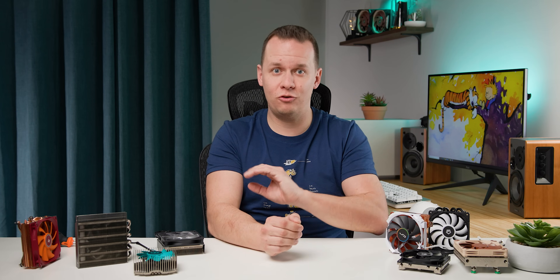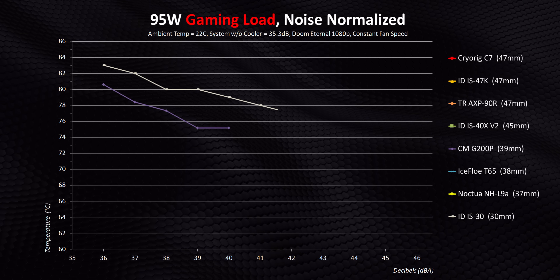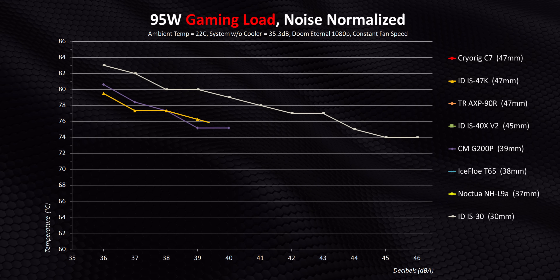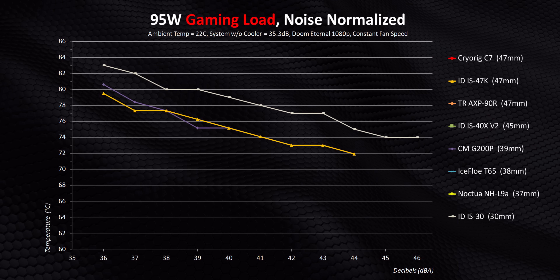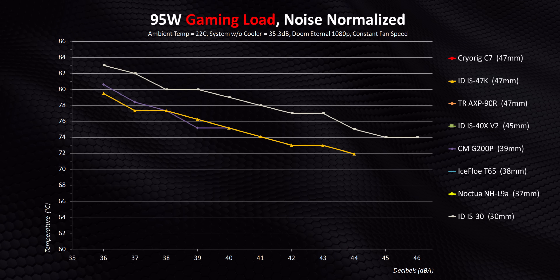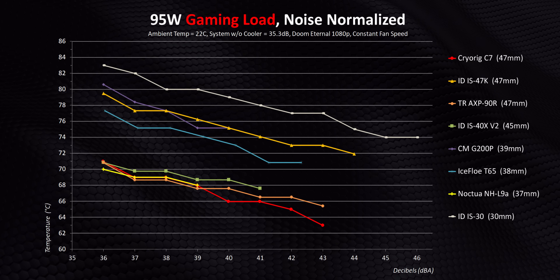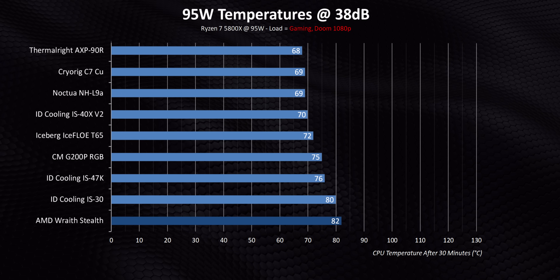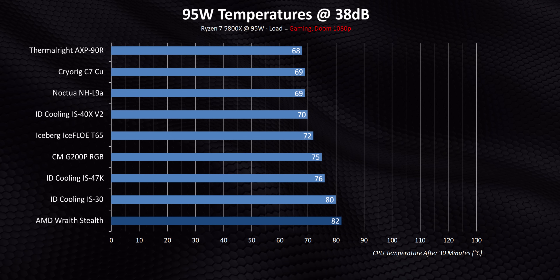In the gaming results, the gap between the IS-30 and G200P has widened massively, but that doesn't mean the G200P is getting good results. The IS-47K is struggling here too since its fan can't produce enough static pressure to push fresh air through that dense fin array when the air within the case is quite warm. The best performers from the last tests keep on being the best here, with that Noctua delivering some really mind-blowing results. Narrowing down to the 38 decibel sweet spot shows how much things change under different load conditions — instead of a bunch of failures, the overall results are pretty decent right across the board.